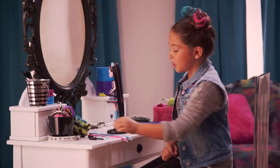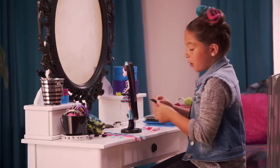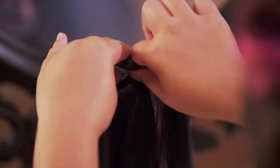The first thing you need to do is brush your hair. You need to make sure they're in zero knots. Now I'm going to grab the ponytail and lift it up.